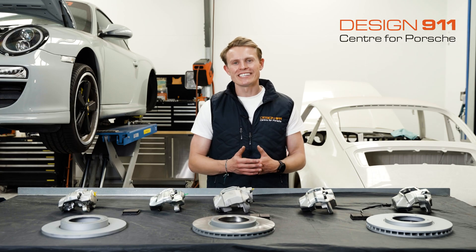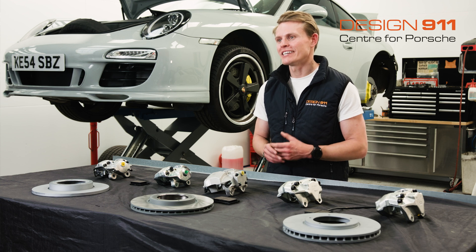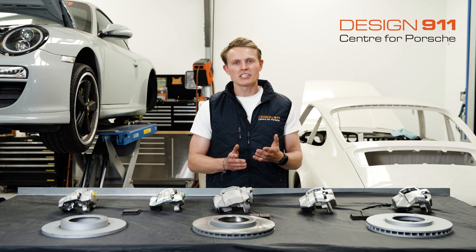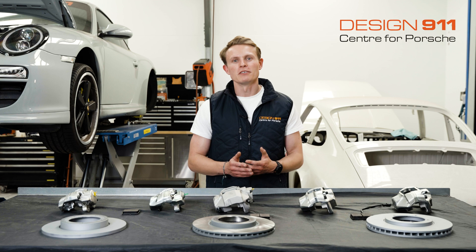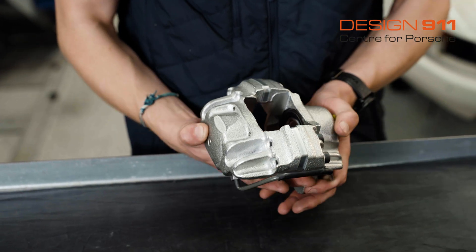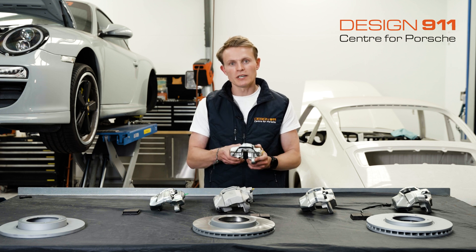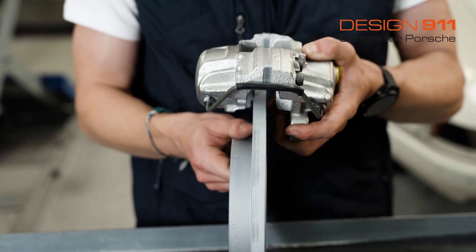Porsche first started using a disc and brake caliper braking system on their 356C in 1964. Like many car manufacturers, they carried across components from previous models to superseding models, such as the early 911s that superseded the 356. One of these components was the brake calipers, but they made a slight change — by using a spacer between the two halves of the caliper from the 356C, they were able to create this three-piece caliper which was slightly wider.